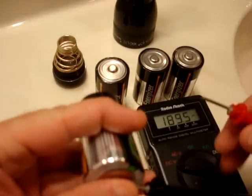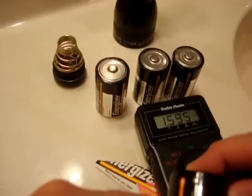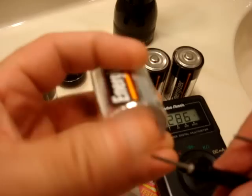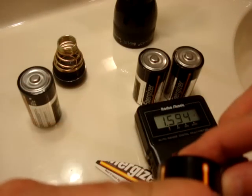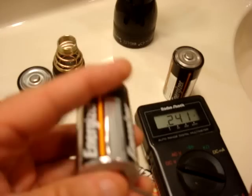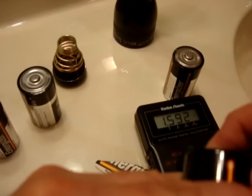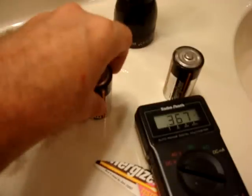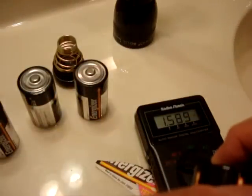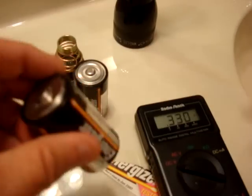There's not really a load being put on them, but you can see this is reading 1.59 — pretty amazing. One is reading 1.58, so these are holding right at one and a half volts, which is pretty amazing for ten-year-old batteries.